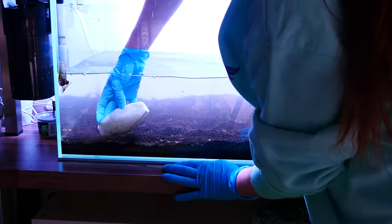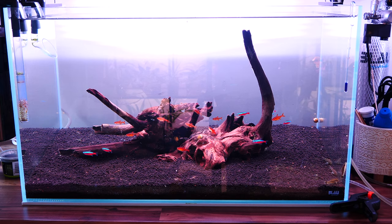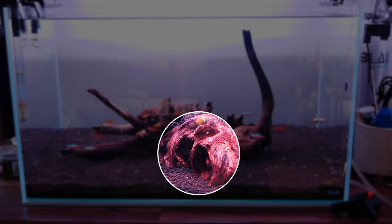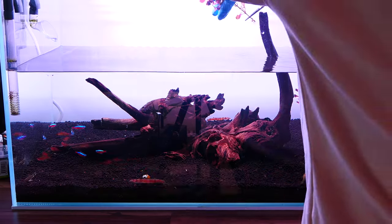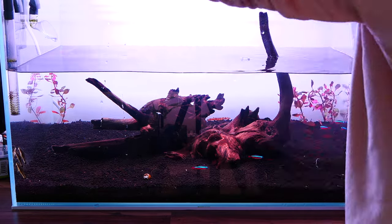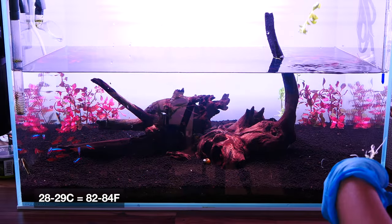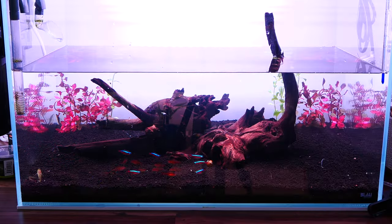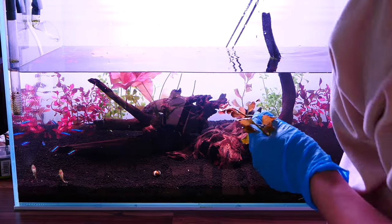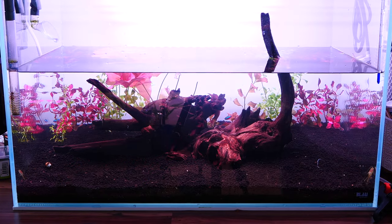I decided to reuse the pieces of wood — spoilers, they're not going to remain here. The only reason I wanted to reuse them is because one of them has two burrows that I thought my fish would absolutely love. Spoilers: he doesn't. I still don't love the shape of this wood, but I thought the fish would like it. There was a bit of trial and error with plants, because not all of them enjoy the high temperatures this fish enjoys, which are about 28–29 degrees. I initially started with plants I thought would tolerate the temperature, but in the end some of them didn't do well, so I had to pull them out and replace them. I never had such a hot tank before, so I don't know which plants can handle it.